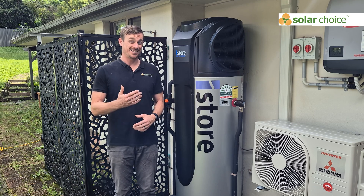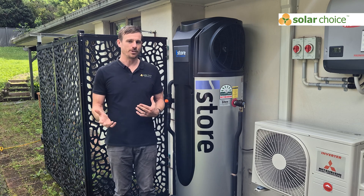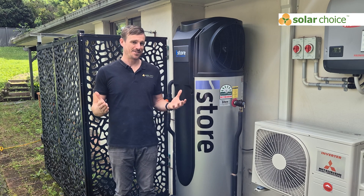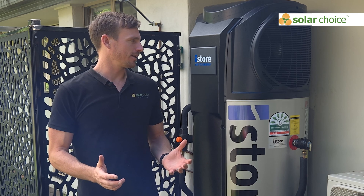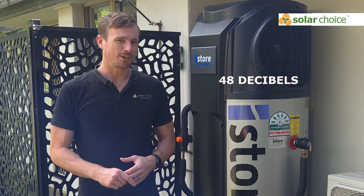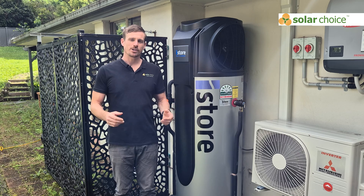Another con to consider is that the 270 litre is iStore's largest size. If you have a big household with five or six people, you might want to consider other options on the market with a 300 or 350 litre tank. Additionally, this is a loud unit when operating — it's rated to about 48 decibels — so it's potentially not a unit you want close to an entertaining area or a window you like to keep open.